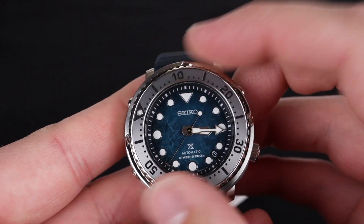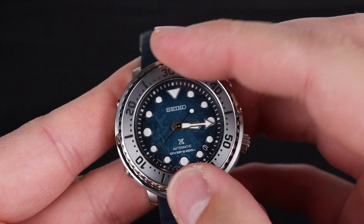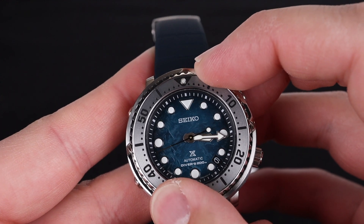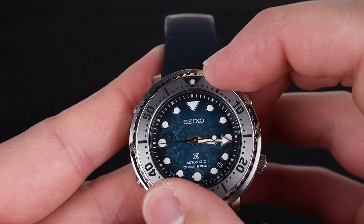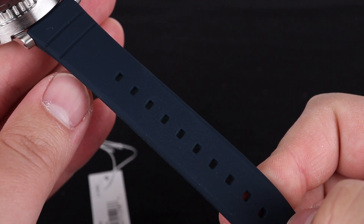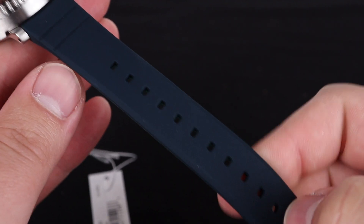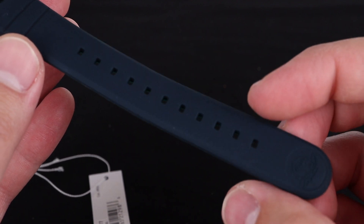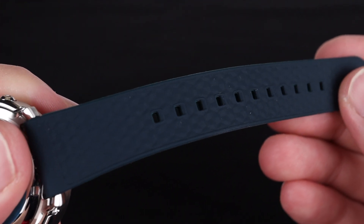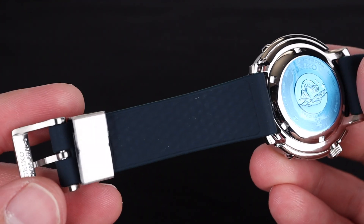The bezel has a very nice, satisfying ratchet to it, and is only accessible through these sides. I'm also a huge fan of this beautiful silicone strap that this watch comes on. All the Seiko silicone straps are extremely soft while being thick and durable-feeling — super flexible, extremely comfortable on the wrist, especially with this texture, which allows a little bit of extra breathability.